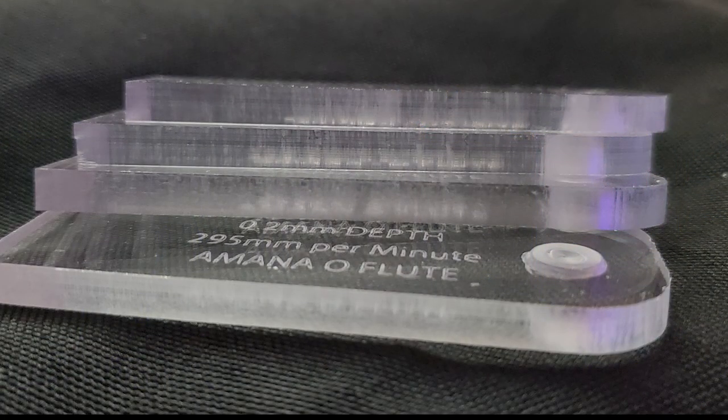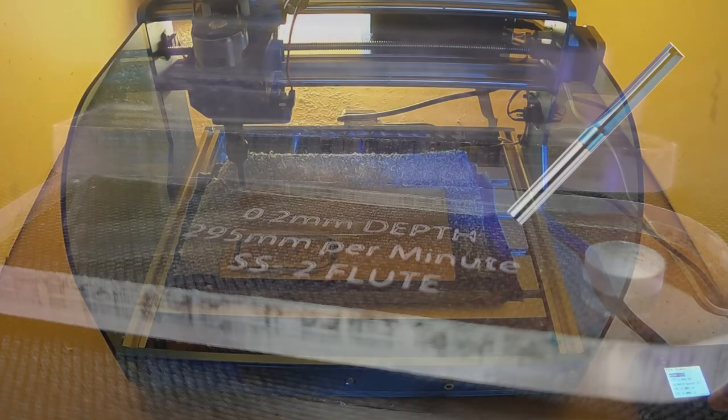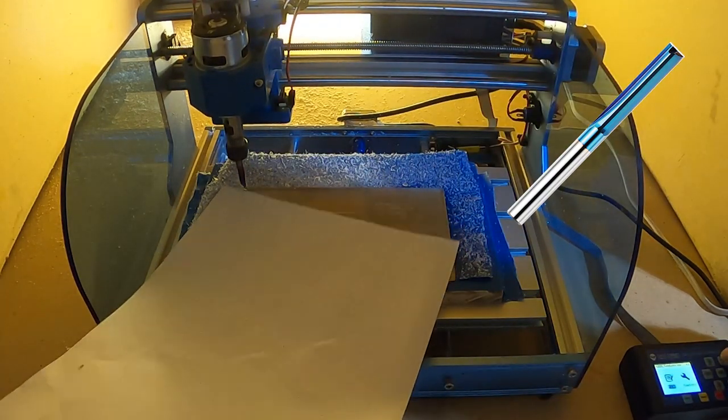First and foremost let me say this: these bits are great when used on a more powerful router or spindle, a more rigid machine than the 3018, and maybe something with stronger stepper motors. Putting these larger bits on a smaller spindle does not exactly entail a fun time. My first tests were okay — only had one issue during all that, but for the most part they came out more or less as I expected.